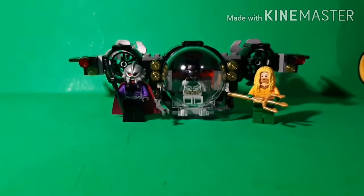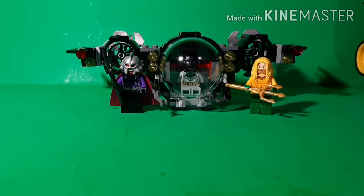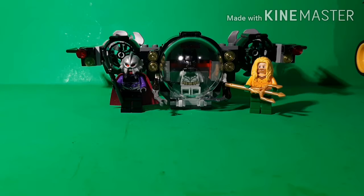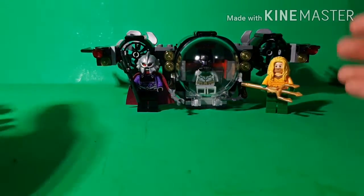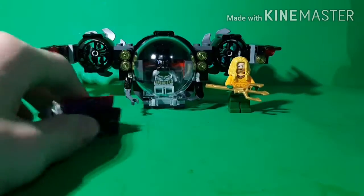Hey, I'm back with a review. Today I'm reviewing the Lego DC 2019 Batman submarine — the Bat Sub Underwater Chase — which has 174 pieces, retails for around $20, and is recommended for ages seven and up. I got this at Barnes & Noble of all places for $20. This set is really nice; I've been looking for it for a while.